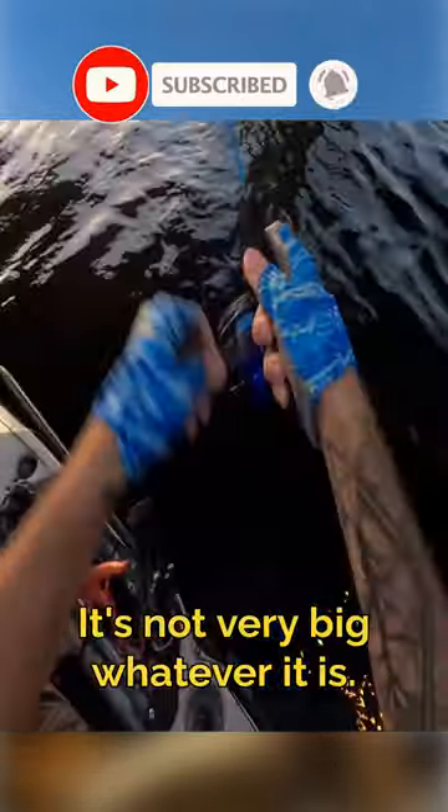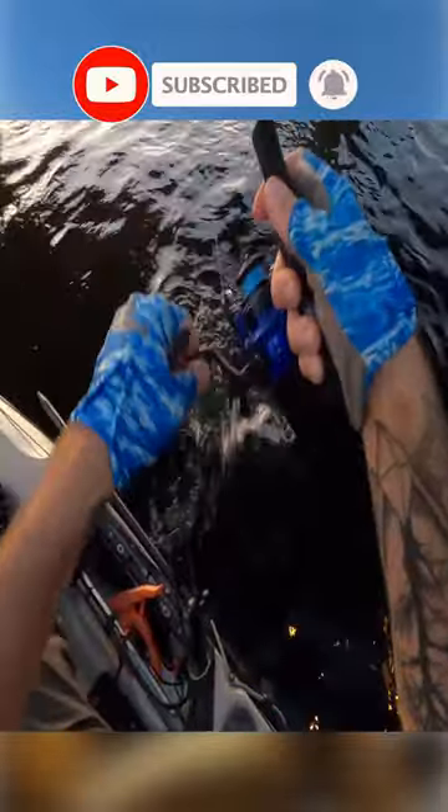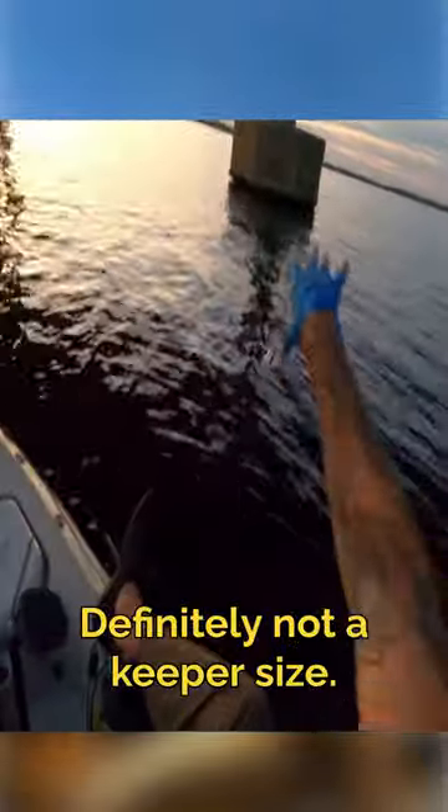It's not very big whatever it is — oh, it's a mangrove! Got a nice little mangrove though, definitely not a keeper size.